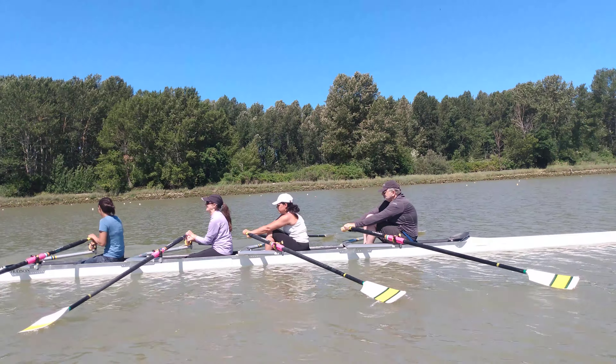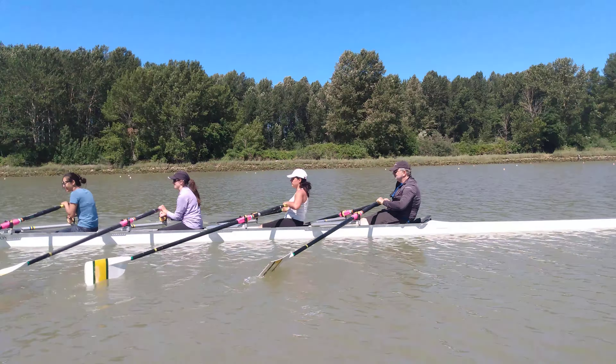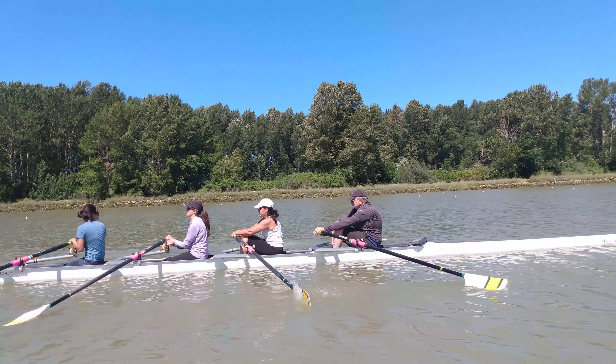Excellent. Nice control up the slide here, Susan. Excellent work. And guy's going to be nice and smooth with you.